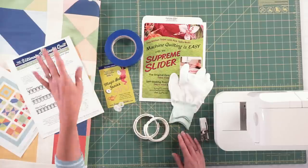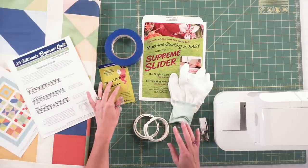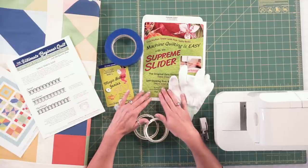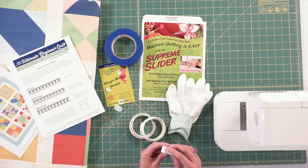What we have here is our quilt and a couple of supplies that we're going to use: our tape, some bobbin genies — I'll tell you more about those later — the super slider, some gloves, the clips for the quilt, and the walking foot.